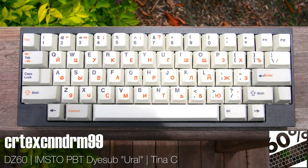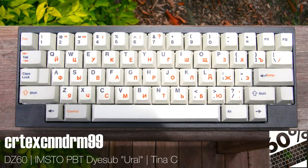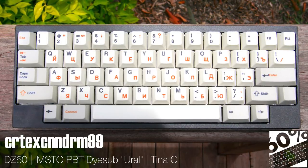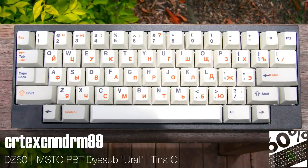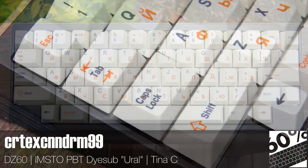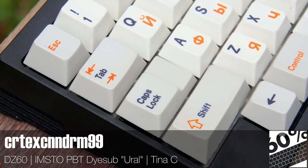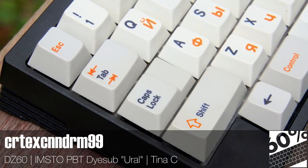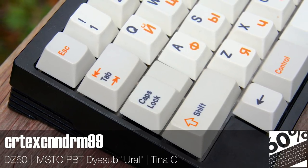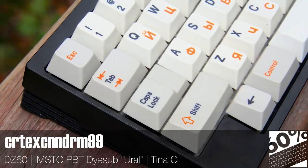KBDfans Tina has been turning heads from Texas to Tbilisi since she swaggered onto the scene, offering a hint of Viper at poker prices. This one is the C variant, which emulates the look of the HHKB while keeping sticklers for symmetry happy. Those keycaps are something special too — Imsto die-subs with Cyrillic legends aren't just going to fall into your lap. Running the show is the DZ60, a worthy successor to the G860 in terms of a versatile and affordable way to start a 60% project.